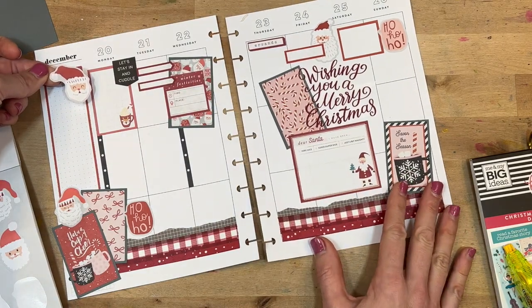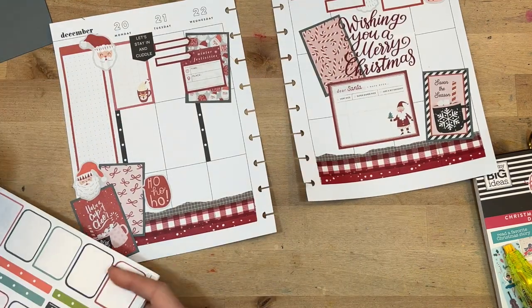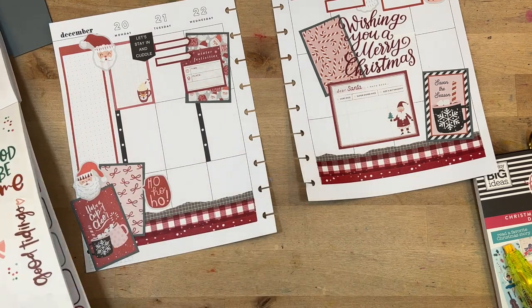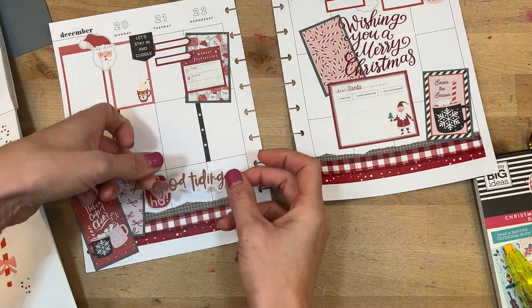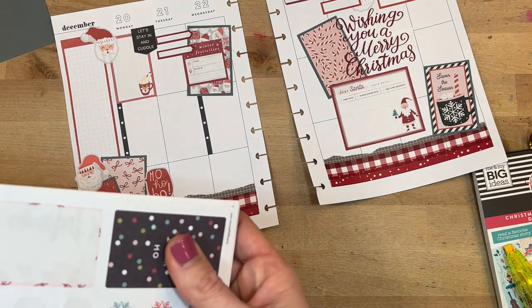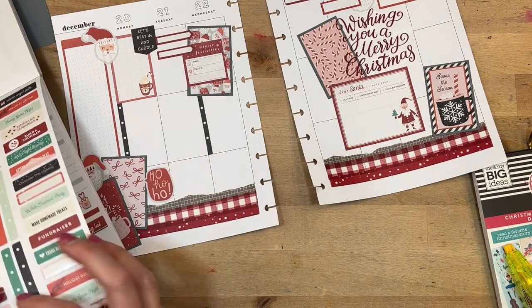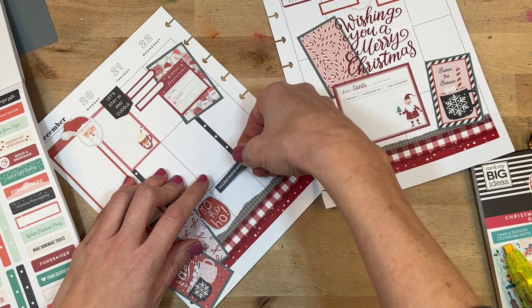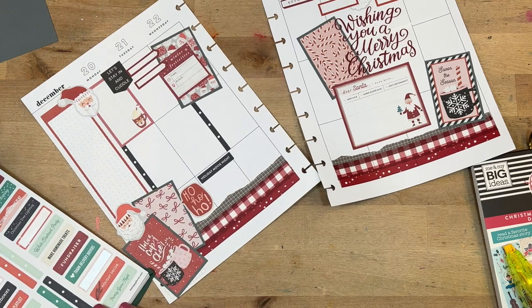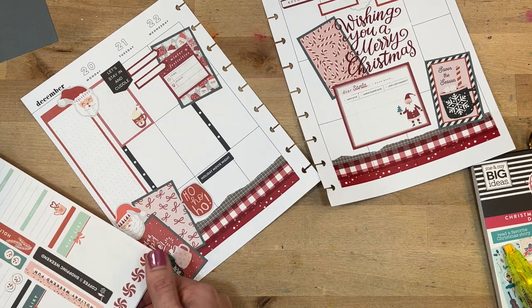I'll put a little Santa here and he'll kind of rest on his beard, just trying to get it as straight as possible to notate Christmas Eve service. Then I'm just going to have fun with the Santas, filling them in here and there around the page. I really like to put purely decorative embellishment stickers in corners because I like to soften the corners of some of the boxes. I end up finding a sticker that says 'holiday movie night,' and that's definitely one of the goals for this week — to spend time watching holiday movies with my kids.